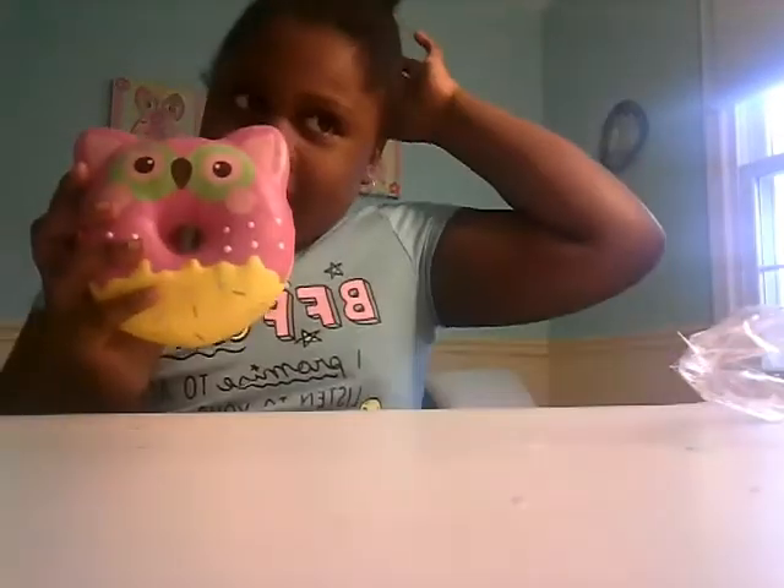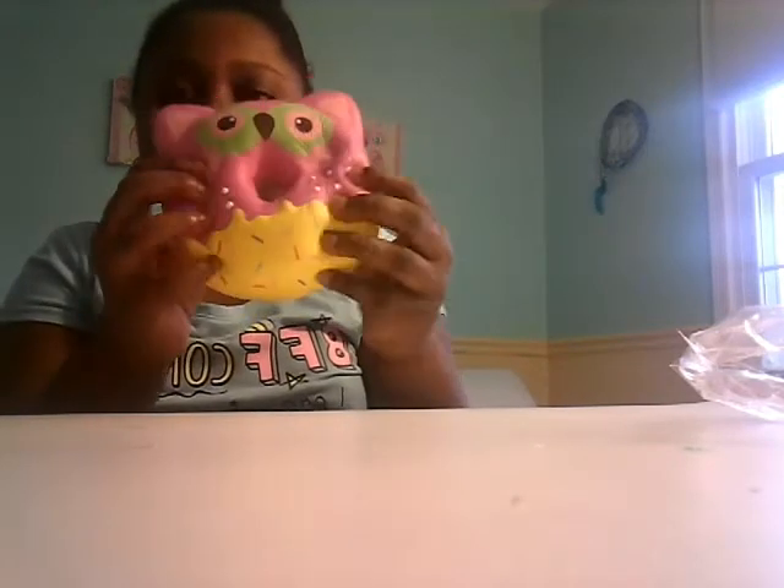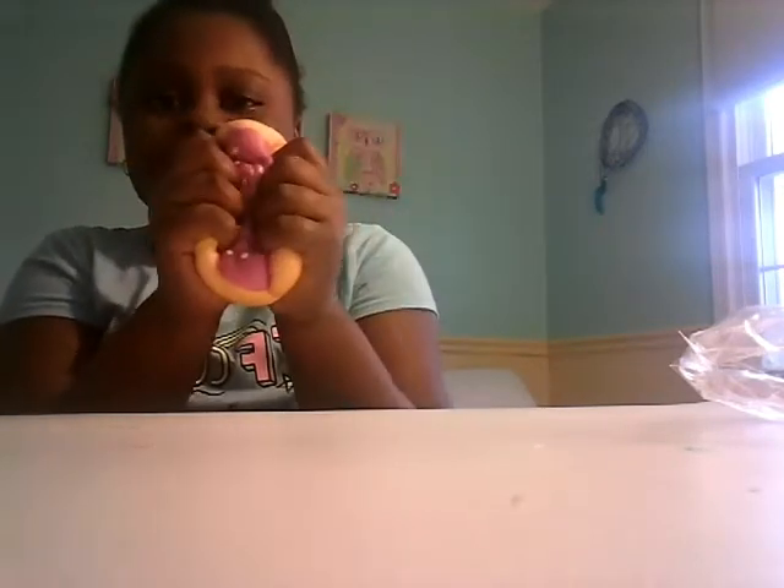This took about three days to get here — it came a day late but I don't really care. It smells like raspberries — like strawberries — it smells good! Oh my gosh, this is huge.